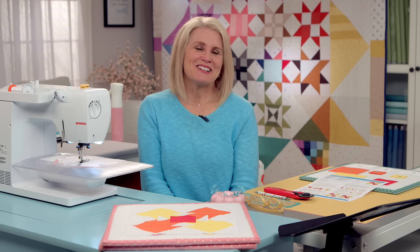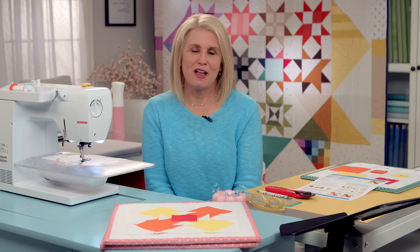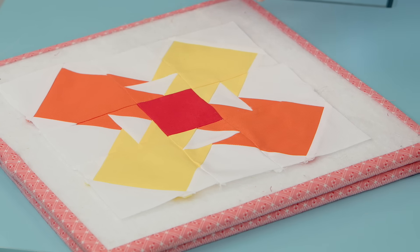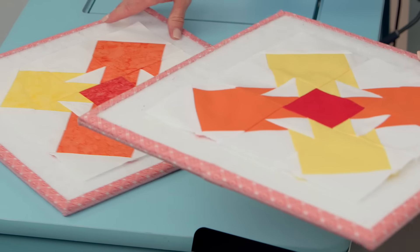Welcome back to RBD Block Challenge. I'm Cindy Cloward and today we are working on block number 12. It's called Flip Flopped and it's designed by Sandy Gervais. This is what it looks like in our confetti cottons. This is what it looks like in our expressions batiks. Both fun and bright.